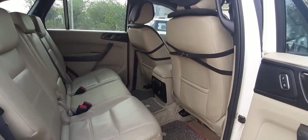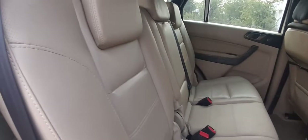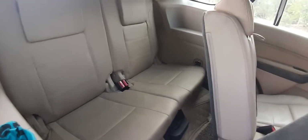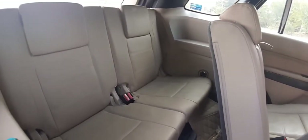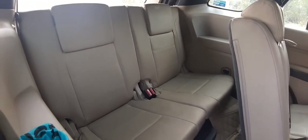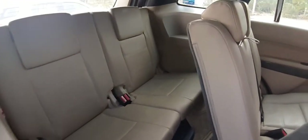The seats are very comfortable and offer good under-thigh support. There's no problem in terms of legroom or headroom. This is the second row of the car — you just pull a lever here and you get to see the third row. The third row is quite congested; it is better for children only. If you are an adult above 5.5 feet, you will face problems sitting in the third row.